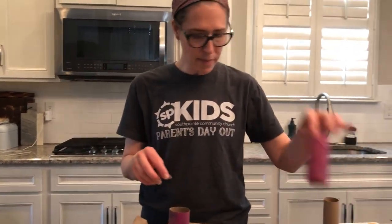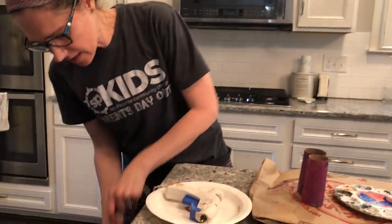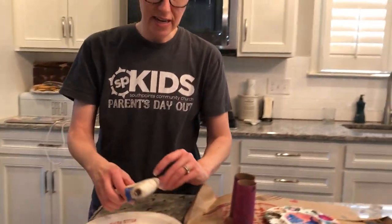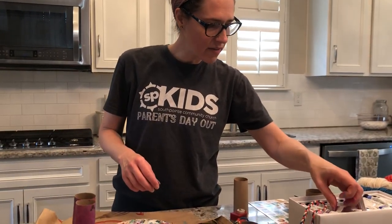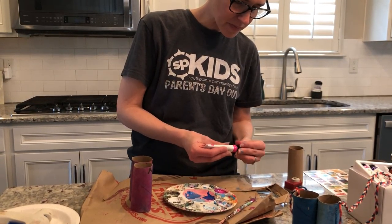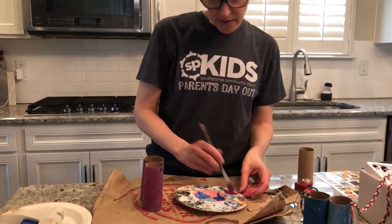So once you have them painted, you'll go ahead and sit your toilet paper rolls down to dry. And then I'm using the hot glue gun, so I have to plug that in so that it gets nice and hot. So while I'm waiting for that to warm up, I will keep painting my other toilet paper roll here while that's warming.